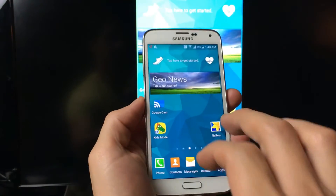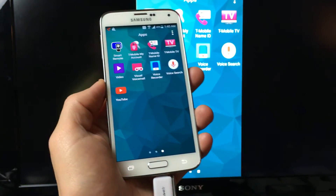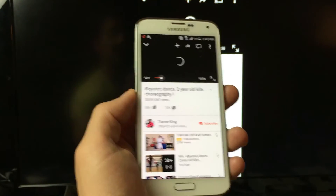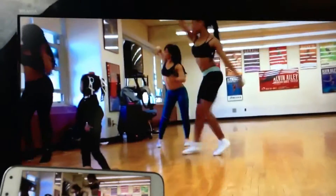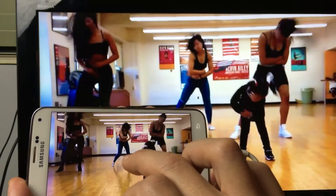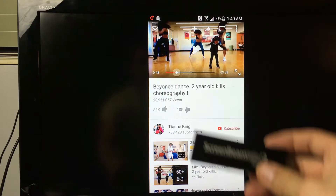Let me go ahead and pause this. Now let's use the wireless connection. Let me unplug the MHL adapter.